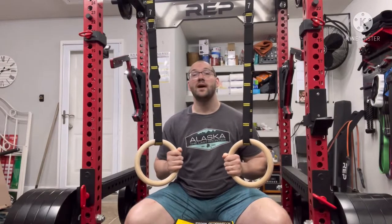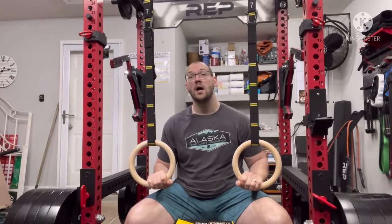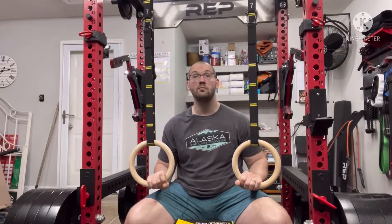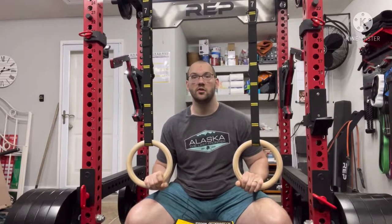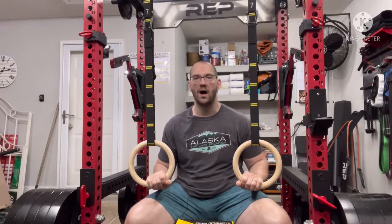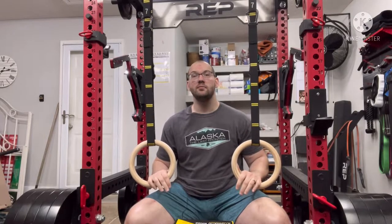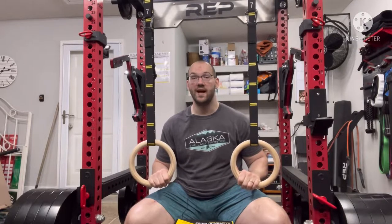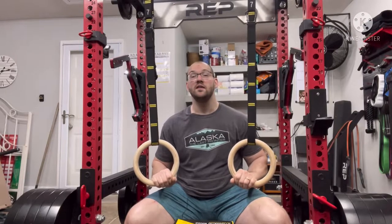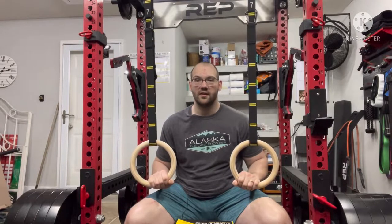I've wanted a suspension trainer in here for quite a while, but up until recently I was not informed enough to make a purchase that I would consider to be a great purchase in the long run. Through research I ended up deciding to go with a pair of gymnastics rings over a TRX style strap because these gymnastics rings are about a third the cost to essentially do the same exact thing.